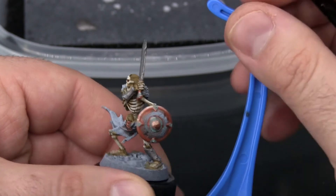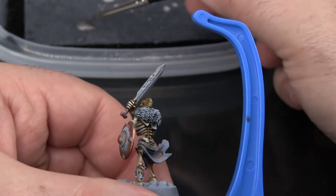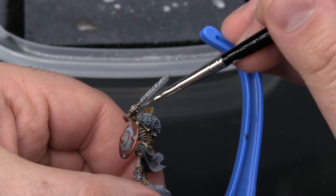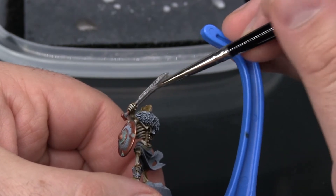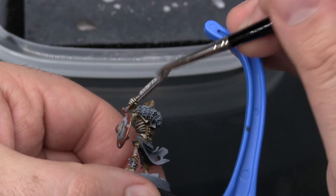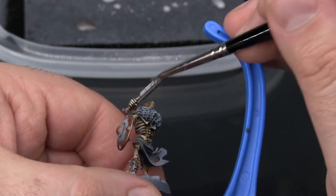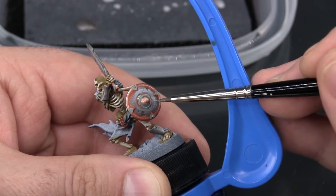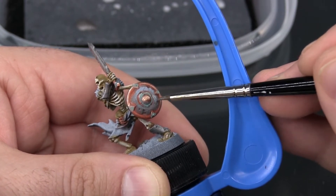It's also worth thinking about how you're going to be using this model. If this is a captain or some kind of general — someone of importance in your army — you definitely want to fix those mistakes. But if it's one of a hundred skeletons in a big mob, maybe a little mistake here and there is totally okay and no one's really going to notice compared to the giant swarm of bad guys coming at them.